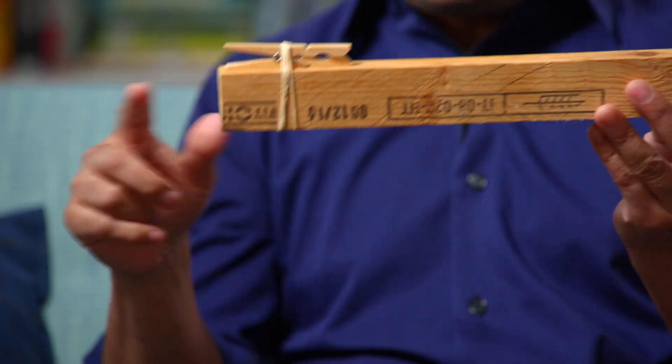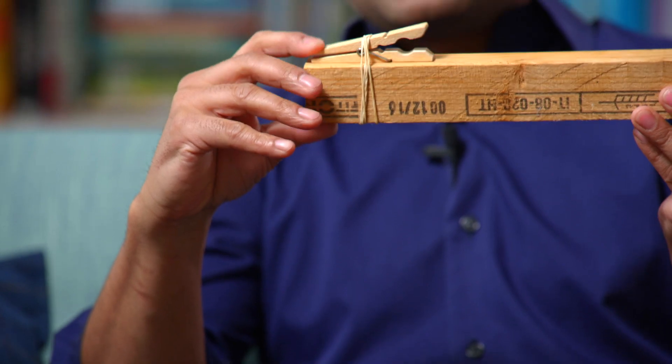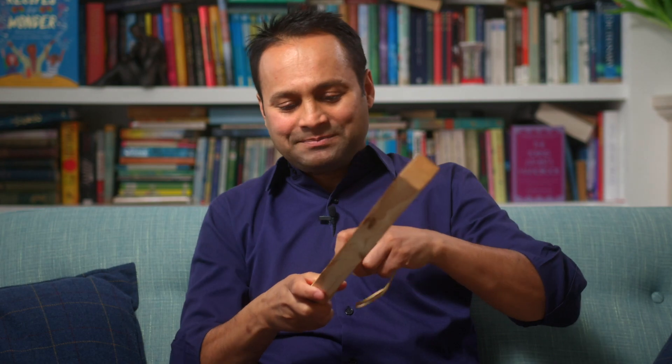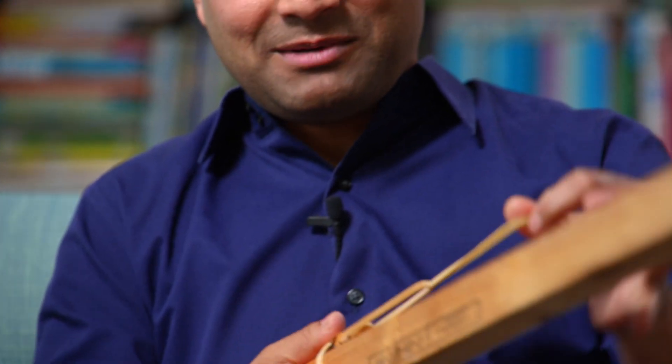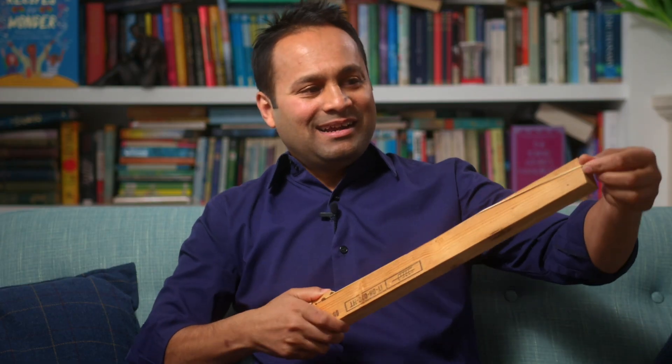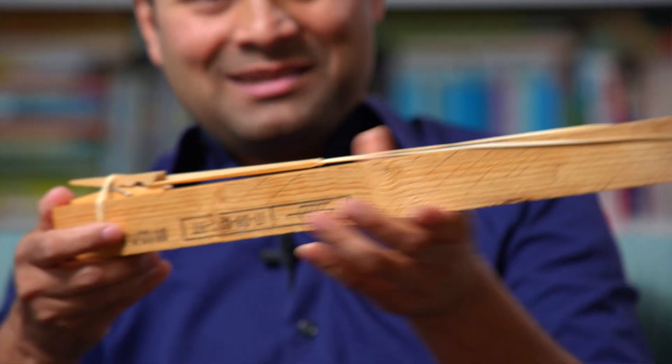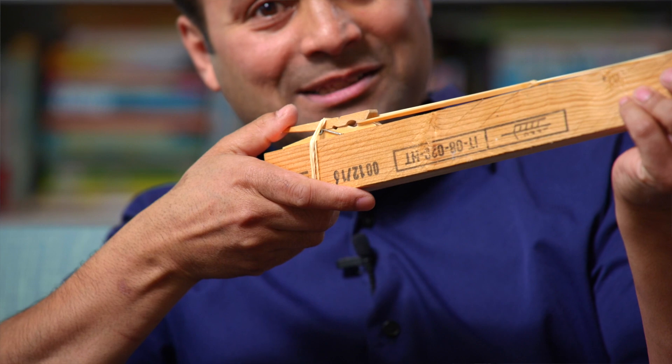All it is is this rectangular bit of wood and a closed peg that's held in place with some rubber bands. And then what you do is take another rubber band, put that in the closed peg like that. And then you've got this really rather impressive device which will launch this rubber band in quite a spectacular fashion.